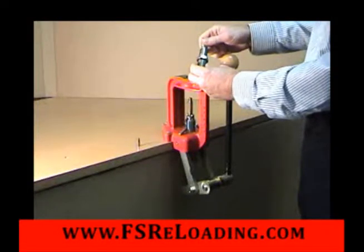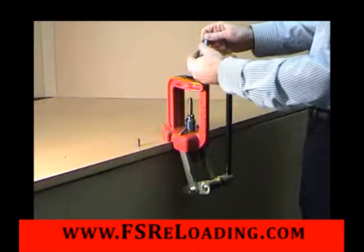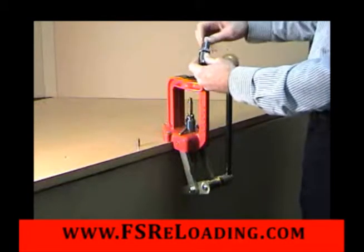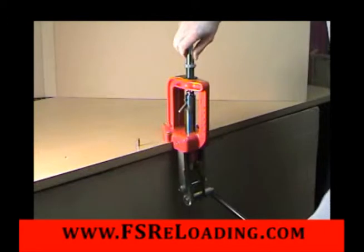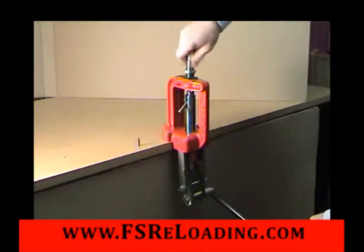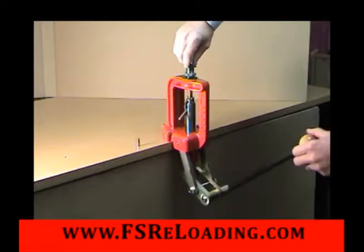Dead length bullet seater. Turn the lock ring as far to the top of the die as possible and the adjustment screw outward. Raise the ram with the shell holder to the top of the stroke. Turn the die in until it stops, then lower the ram and turn it in an additional quarter turn.